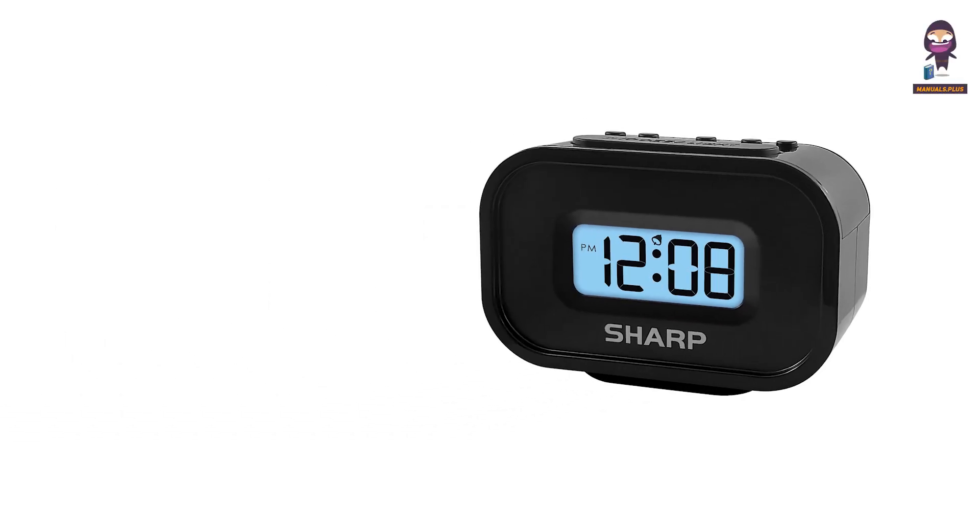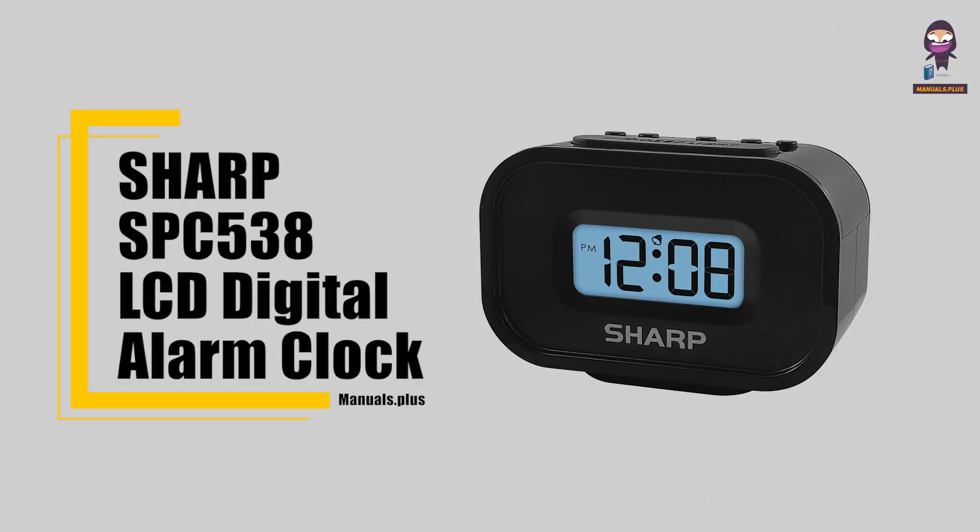Hi everyone, in this video we're going to take an in-depth look at the Sharp SPC 538 LCD Digital Alarm Clock.